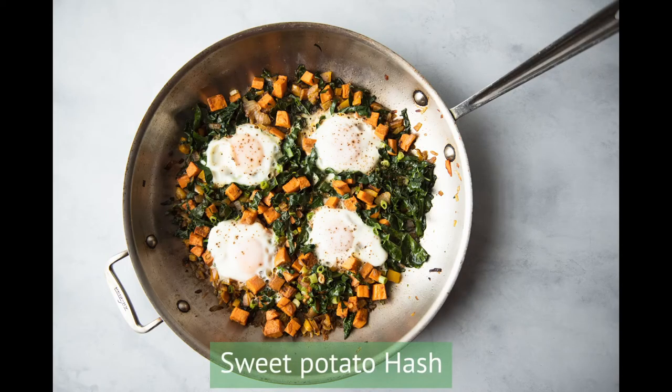Today we are making sweet potatoes three ways. It's a great root vegetable that pairs well in so many meals and we're happy to get you started with these three simple recipes.